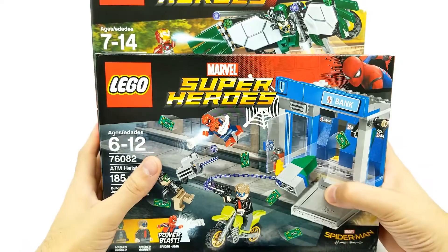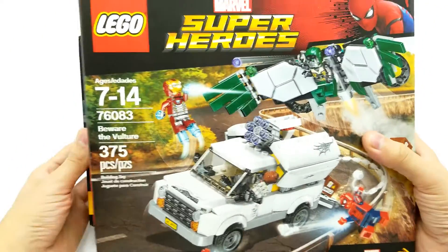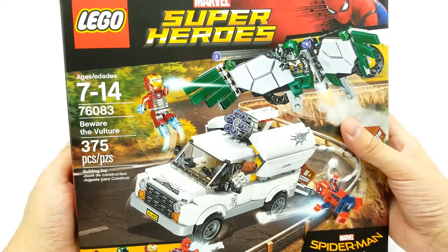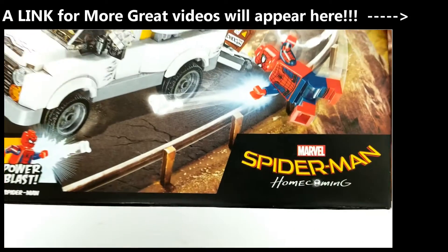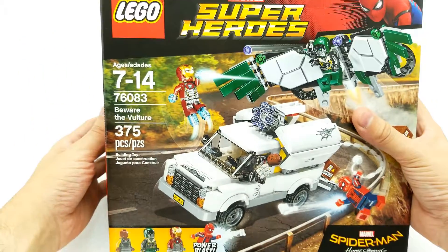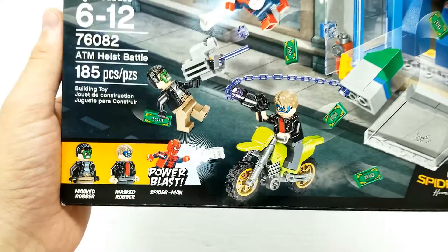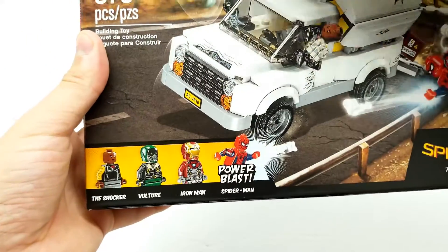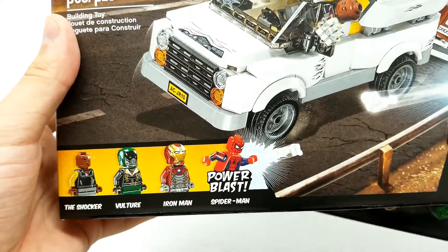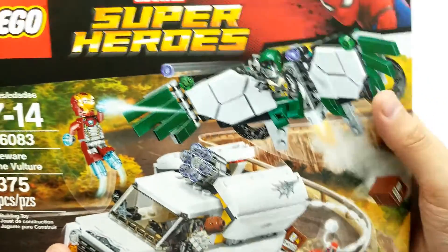Welcome back friends to Vince and Gigi's Super Channel G. I'm so excited to bring you the complete set - both of these Lego sets from Spider-Man Homecoming. This was such an awesome movie. It was so fun to watch. They did a great job casting Tom Holland as Peter Parker. And these sets are so great. They borrowed some scenes from the movie - a little bit different than what actually happened - but great job with the action figures.